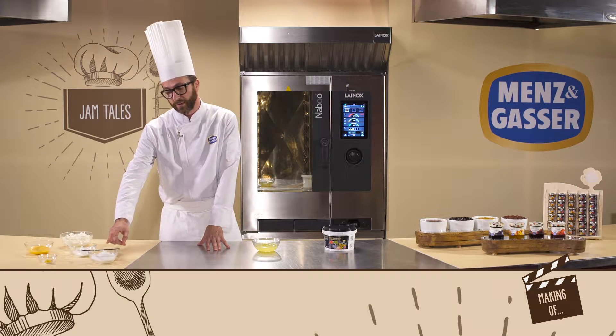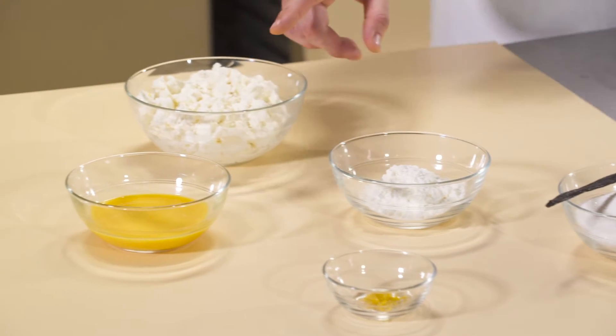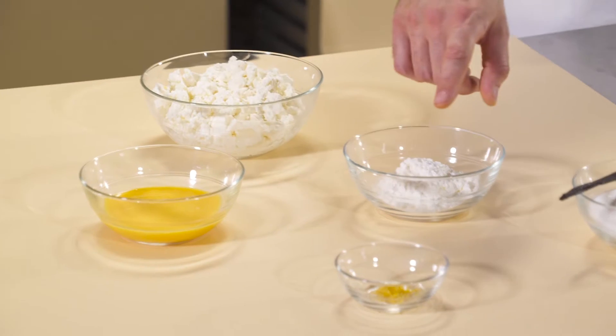We'll therefore add in the vanilla, the sugar, the starch, the ricotta, the eggs, and the lemon zest.